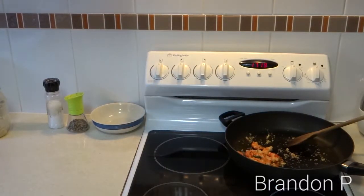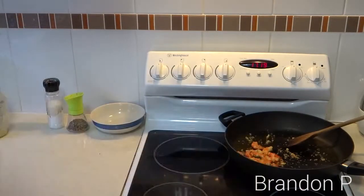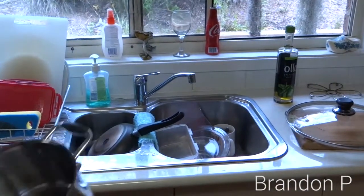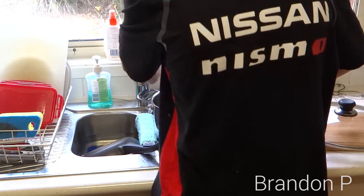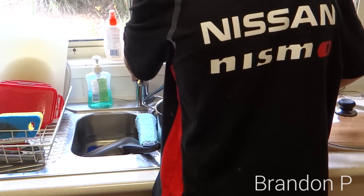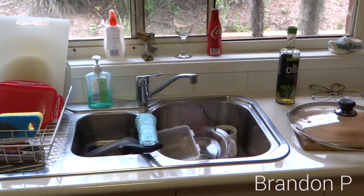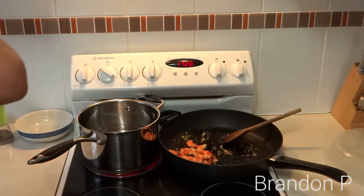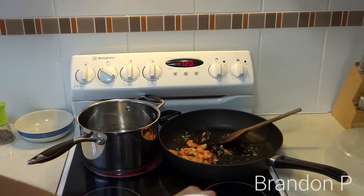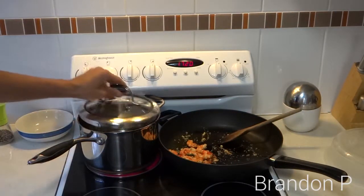Now we're going to get a saucepan. Put that lid on there — I don't need it. Saucepan — fill it up to probably halfway, about one and a half litres. That should be enough. Put some sea salt in there, just a pinch. And now all you're going to do is put the lid on and wait for it to boil, and then put your pasta in.